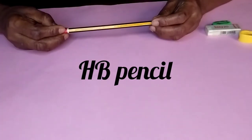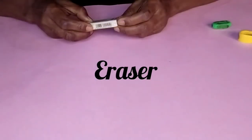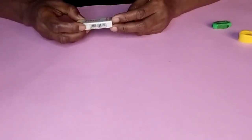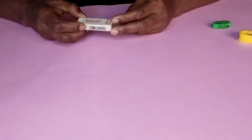HB pencil is used for drawing lines on pattern paper. Eraser is used for cleaning drawn lines on pattern paper. However, a good quality eraser which does not leave black lines on paper is highly recommended.